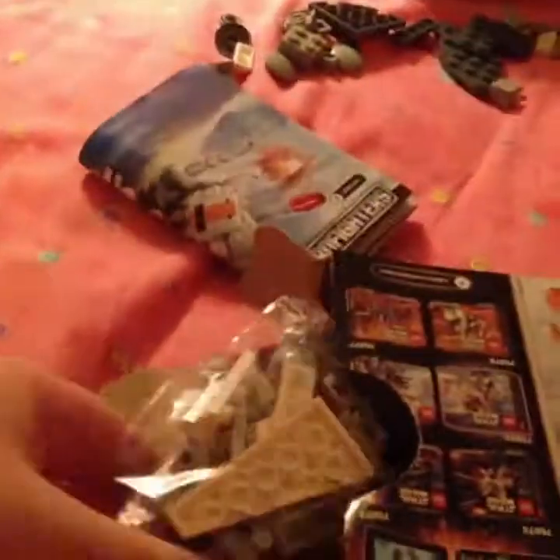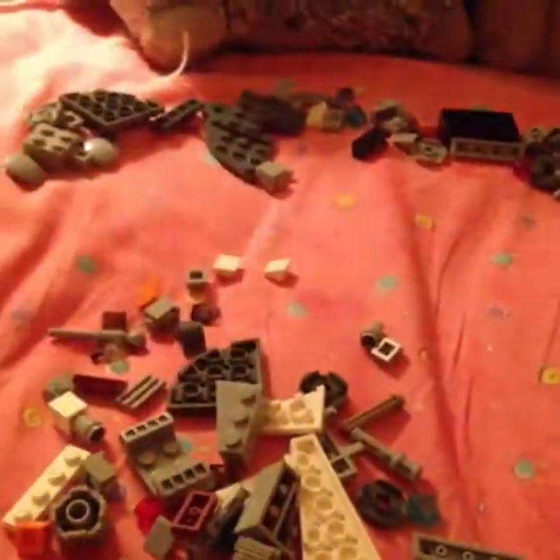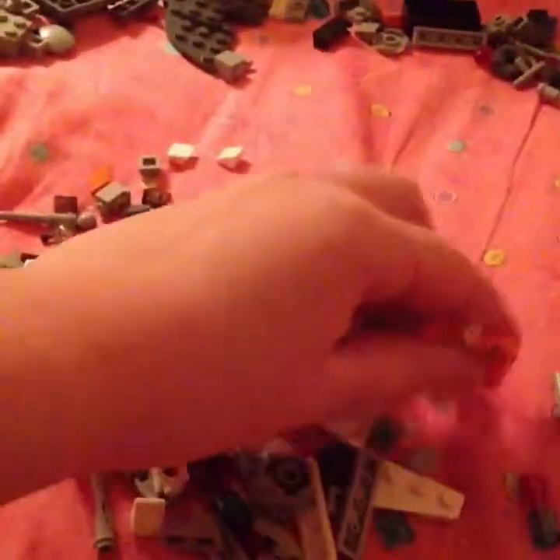And this should be the bag of Legos — yep, it is! A bag of Legos. I'm just gonna put this together. Let's open up this bag. And let's take a look. Spread them all out.